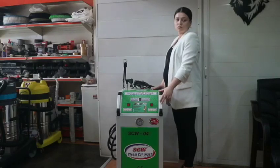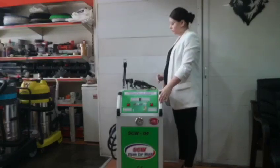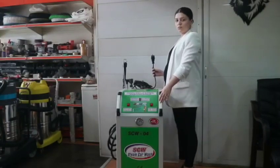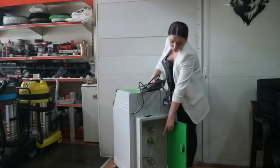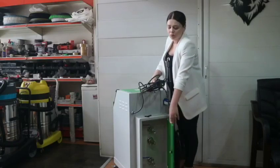When one and a half liters of water is left in the tank, the red light will start to give a signal, indicating that there is about a minute and a half of work remaining. You have to close the red buttons, pull the cable out of the electric plug, and open the valve of the pressure.